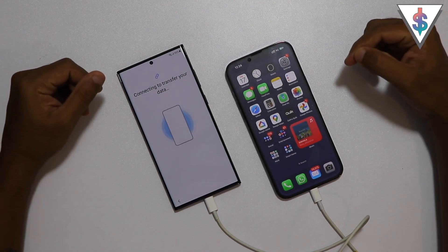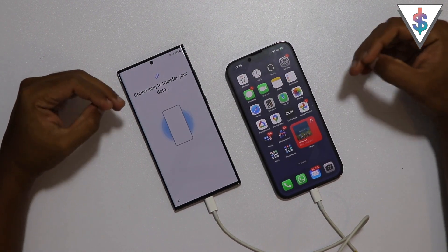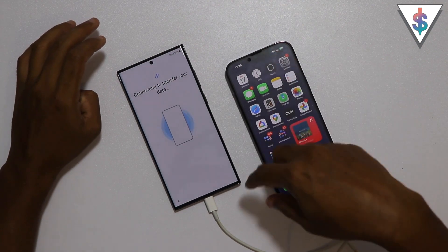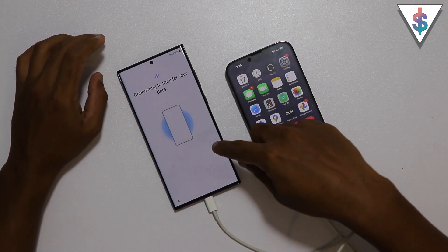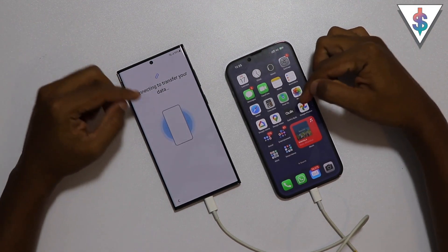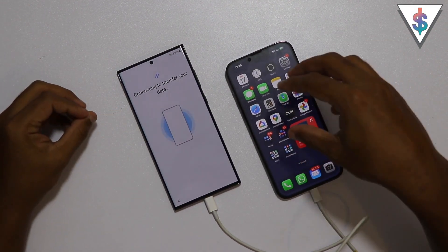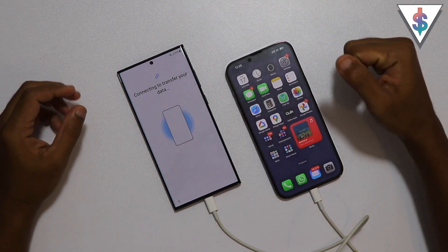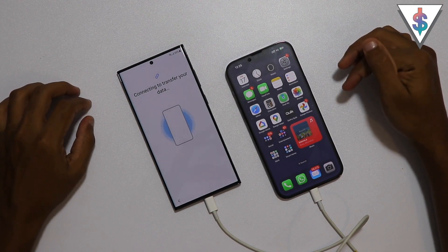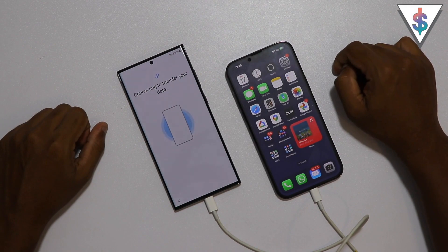You need to be a bit patient with this process. It will take a little bit of time, but because we are using this wired method it will save you more time compared to the fully wireless option. You can also connect your device to iCloud and get the data that way, but this wired option is going to be faster. Now it's still connecting - once it's connected, let's see what the next step is.